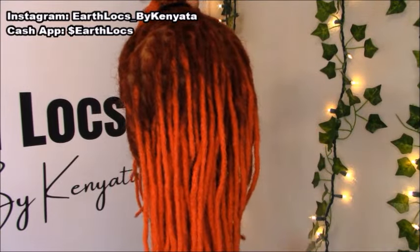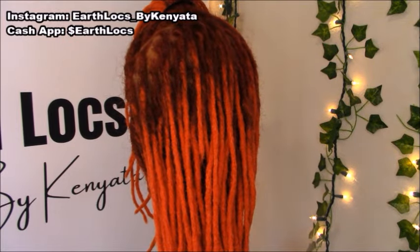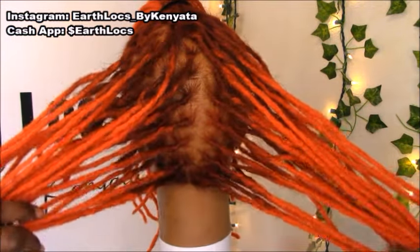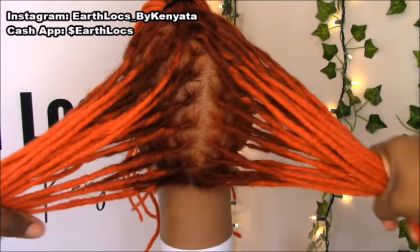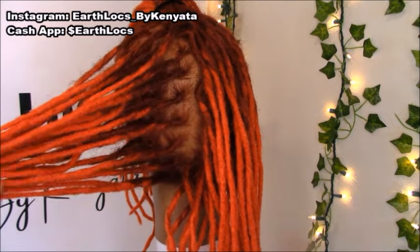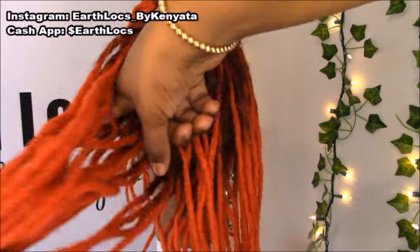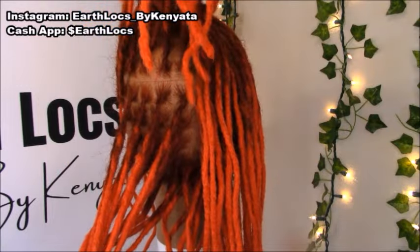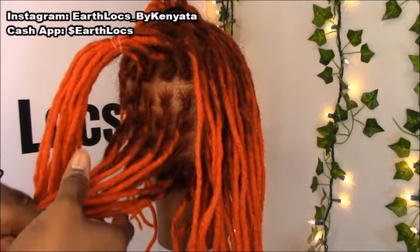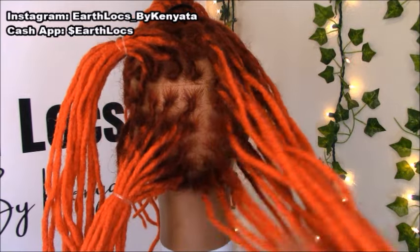Now that we have step one done and our first section is out of the way, we're going to work with the second section. The next step is to make two parts on the back section. We're going to part the hair straight down the middle, and now we have two sections of hair. Once we make that part down the middle, we're going to make a second part going straight across. We're going to separate the hair and do the same thing on the other side.